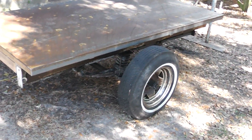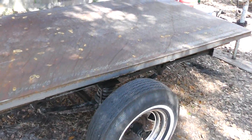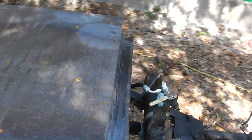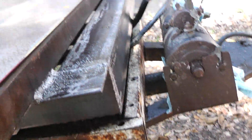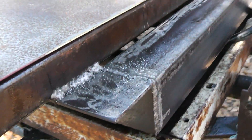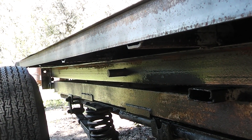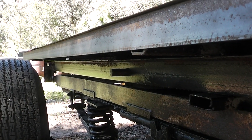I took that $67 and went up to Tampa Bay Steel and bought a couple items. One of them was this right here — it's 3 by 3 by 3 sixteenths angle iron. I made the frame out of that. And you see that bar sticking out right there — that's one inch cold rolled steel, and that was $3 a foot.